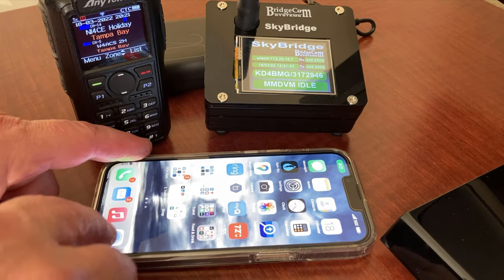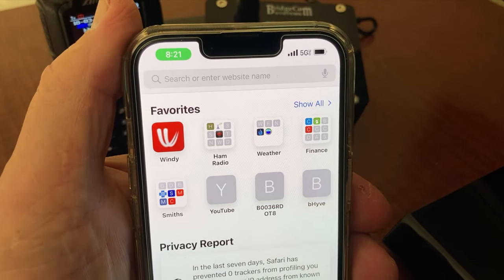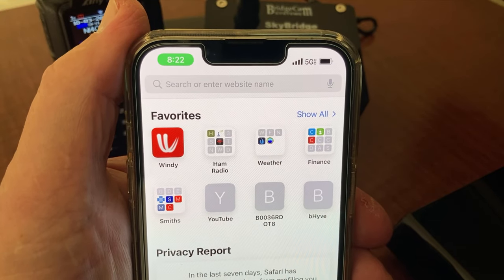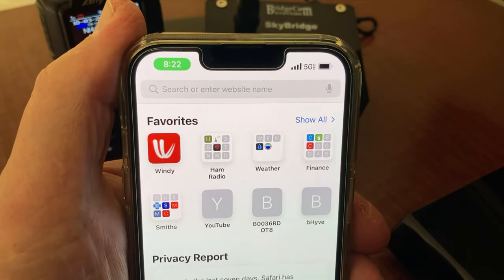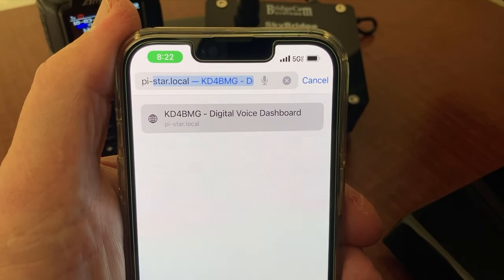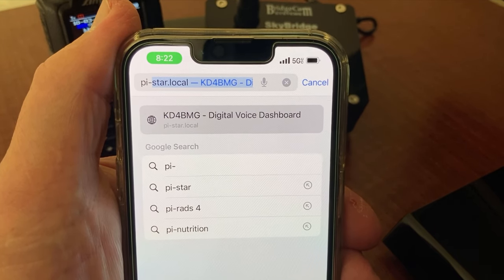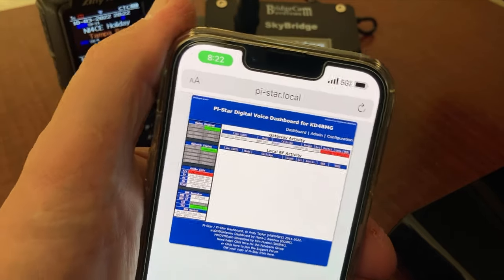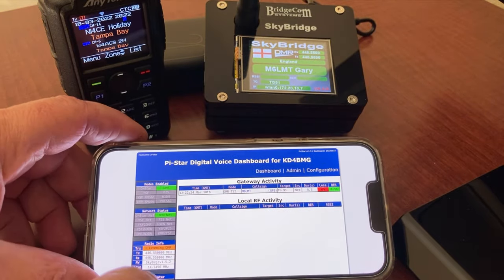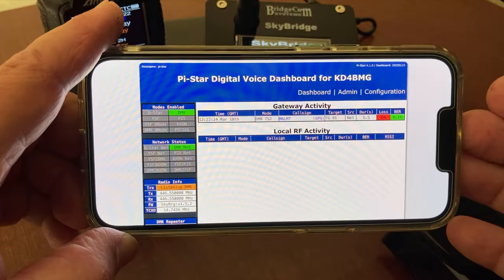Let's go into our internet browser. We're going to type in pi-star. If you have a non-iPhone, type pi-star; if you have an iPhone, you type pi-star.local. I've used it before so it's already there — pi-star.local, go. Look at what comes up. Immediately you can see that my hotspot is recognizing other people talking. In a matter of seconds, we're golden.